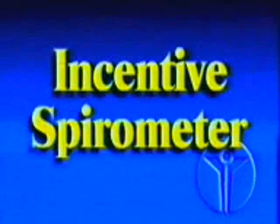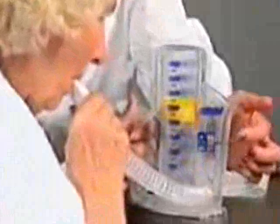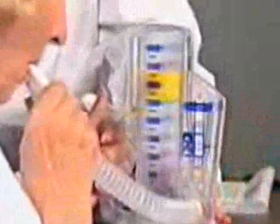The devices that are frequently used to prevent lung complications are commonly known as incentive spirometers. The incentive spirometer you will be using is the COACH-2, manufactured in the United States by DHD Healthcare.